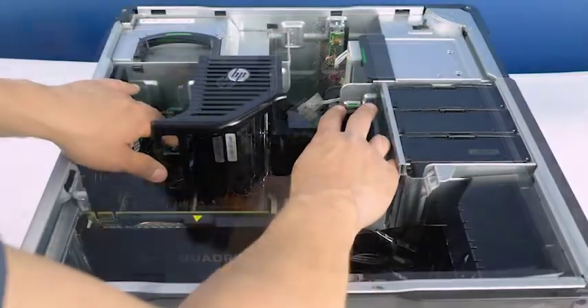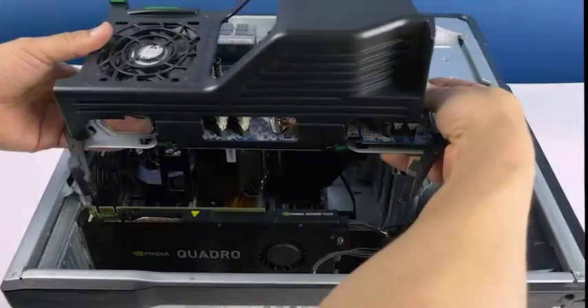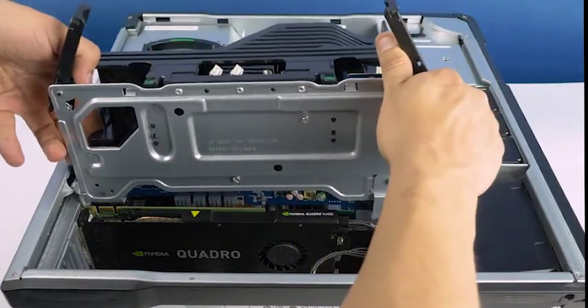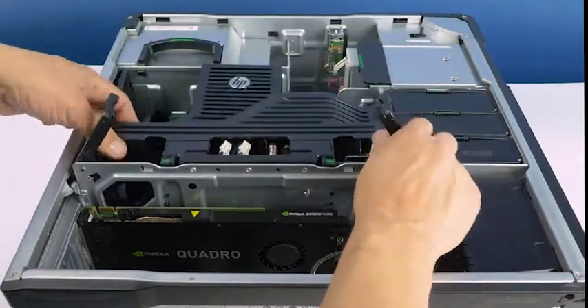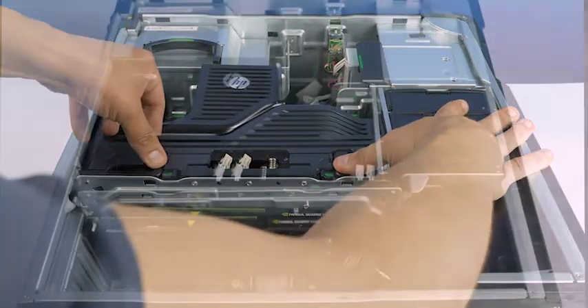Now reattach the internal cover by aligning the slots and pushing down, and do the same with the riser board. Once both are attached, reattach the panel.